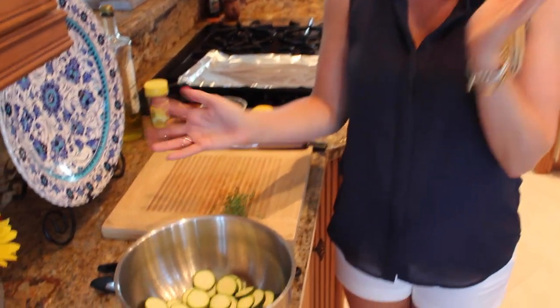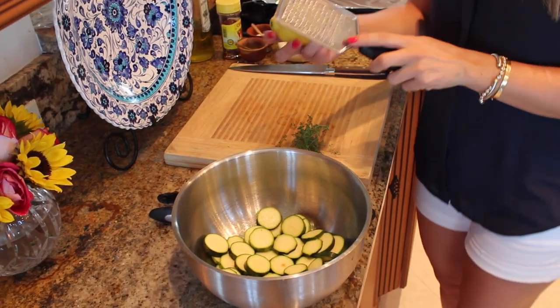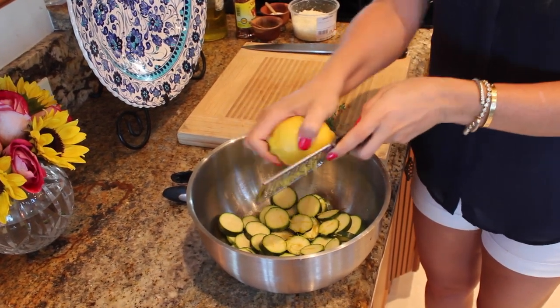Right in here I have about three zucchinis — they're just pretty small or too large. To that I'm going to add the zest of a lemon; it's going to give it a nice bright, lemony flavor. Put that right in there — perfect.